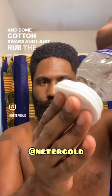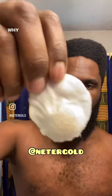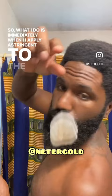Witch hazel is an amazing astringent which removes dirt and grime. So even if I use soap, like black soap, for some reason it still has a little bit of dirt — and you can see it. There's just a little bit of dirt and I can feel the irritation every morning and every night. So what I do is immediately when I wake up, I apply astringent to the spots where the hair has been cut.